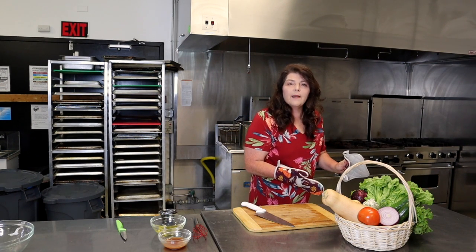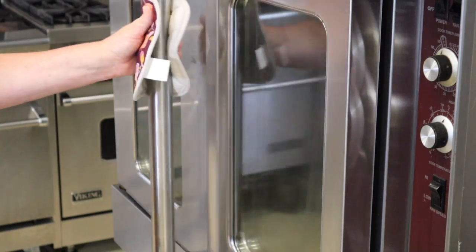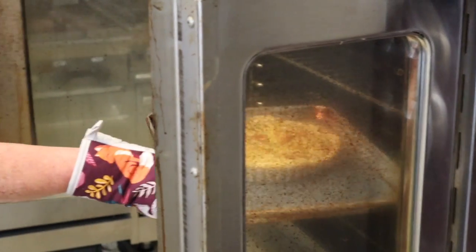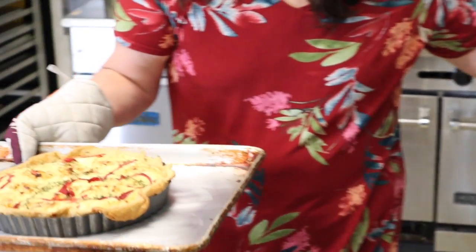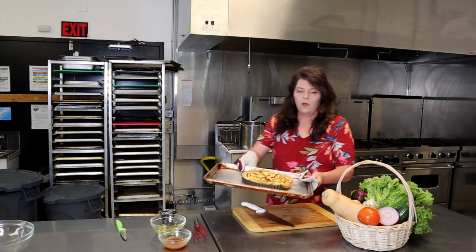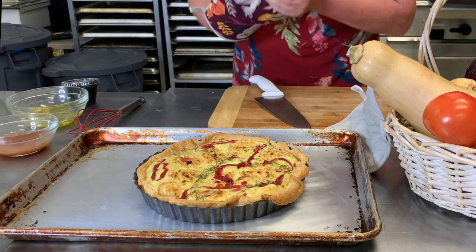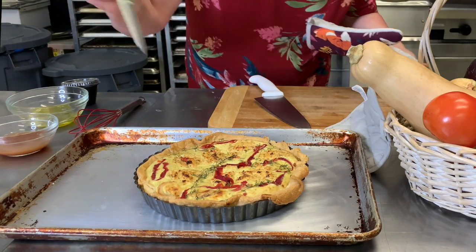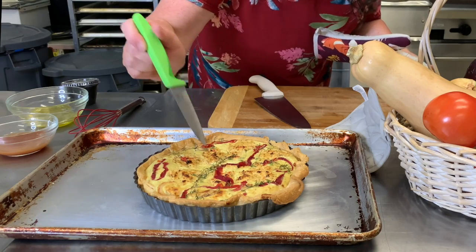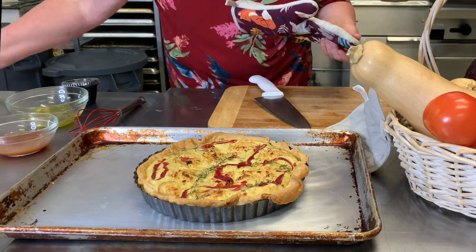Our tart shell has been in for about 30 minutes — let's check it. The color looks great, everything looks beautiful. Now what we're going to do is we're going to test it by inserting a knife to see if it comes out clean. If it does, then we'll go ahead and let it cool. It's coming out clean — we're going to let it sit for a little bit longer just so that it firms up.